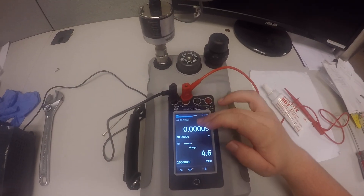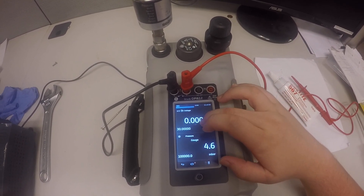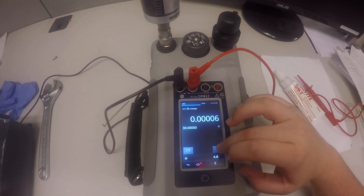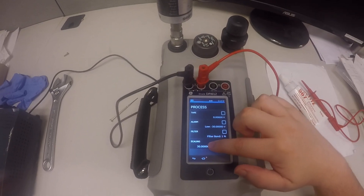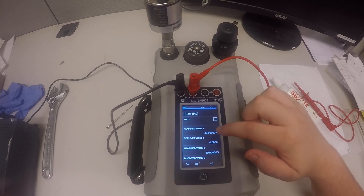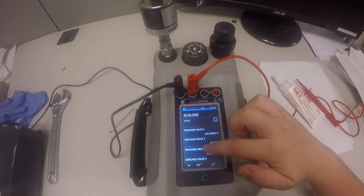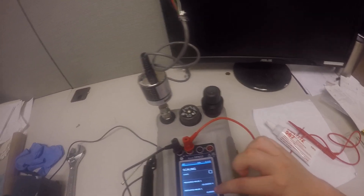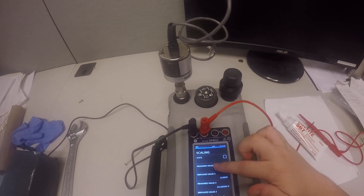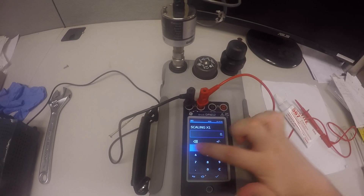Now we're set up. We're going to hit this top part right here, and then we're going to hit the gear on the bottom right. Now we're going to go to Scaling, which is the lowest option there, and we're going to go down to Measured Value 1. Your Measured Value 1 and Measured Value 2 represent the output on your transducer. This transducer has an output of 0.1 volts to 5.1 volts, so Measured Value 1 is going to be 0.1 volts.